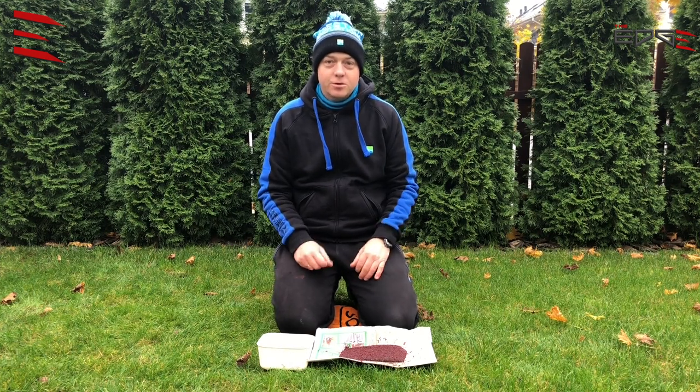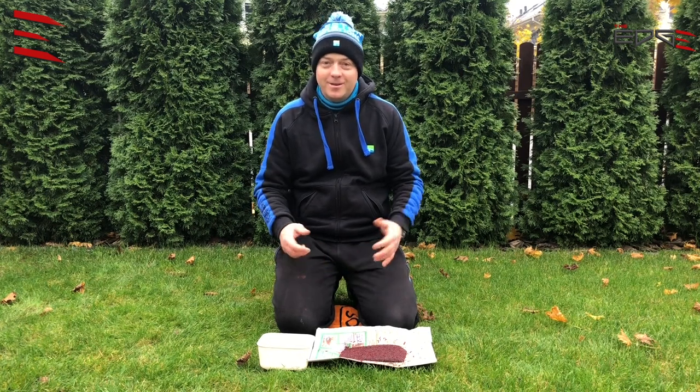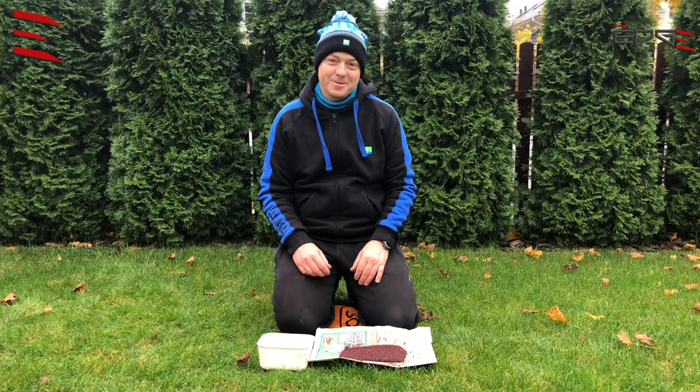I would like to show you my way of how I improve the quality — maybe it will be useful for you, I hope.